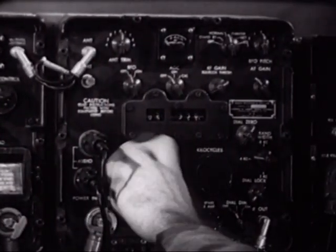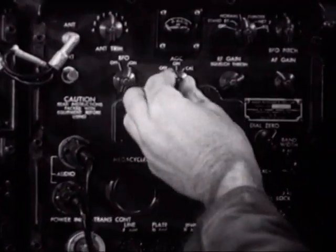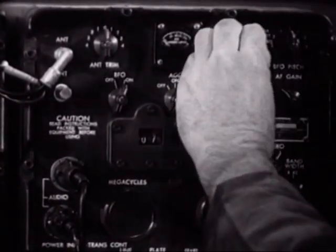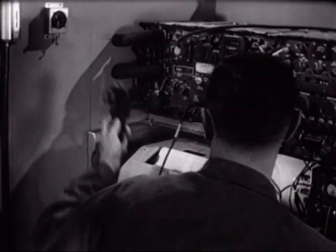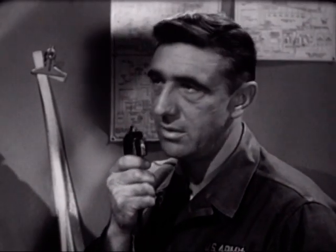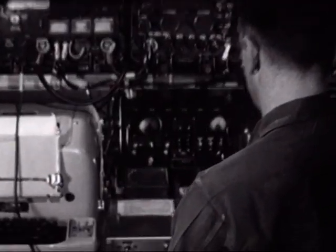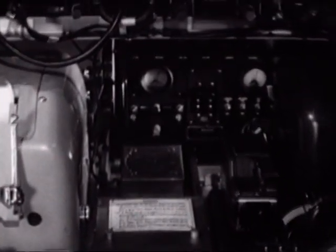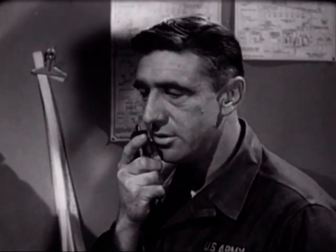The receiver is then manually tuned to the same frequency. He is now ready to make a preliminary call: 'Alpha Alpha Eight, this is Alpha Bravo Three, over.' 'Alpha Bravo Three, this is Alpha Alpha Eight, over.' 'Alpha Alpha Eight, this is Alpha Bravo Three — I have a radio teletype message for you, over.' 'This is Alpha Alpha Eight, send your message, over.'